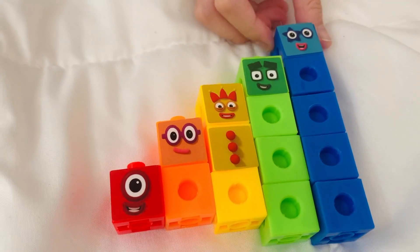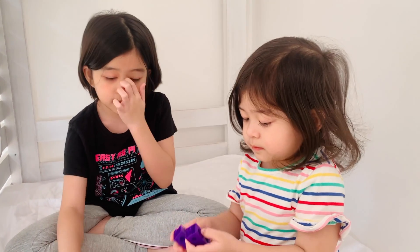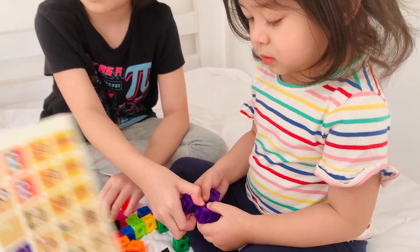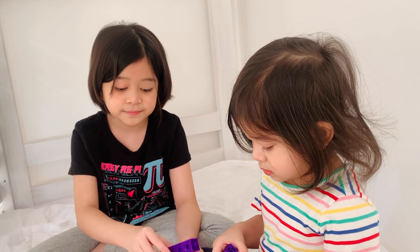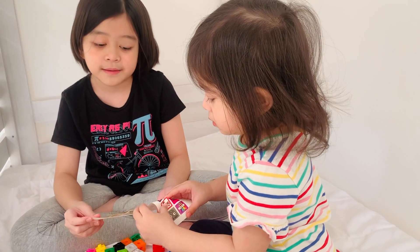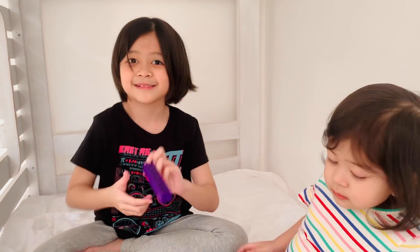Now we have five. What's after five, Gabby? Six. What color is six? Purple. You get that block and I'll get — so, three blocks on each. No, you have to make it straight because we only have a small face, so it has to be one column. This is just perfect. Now we've got six.